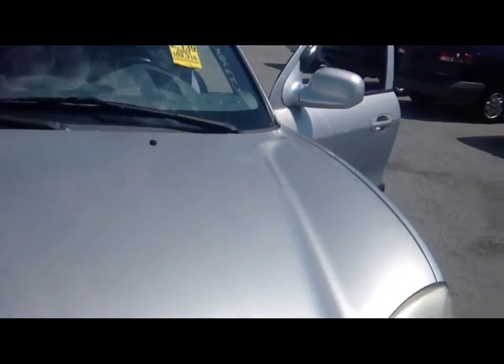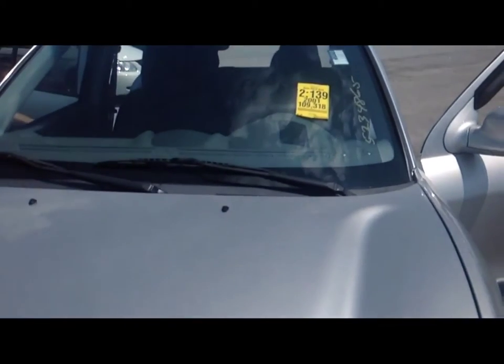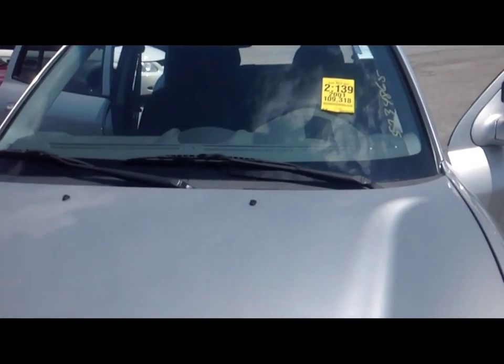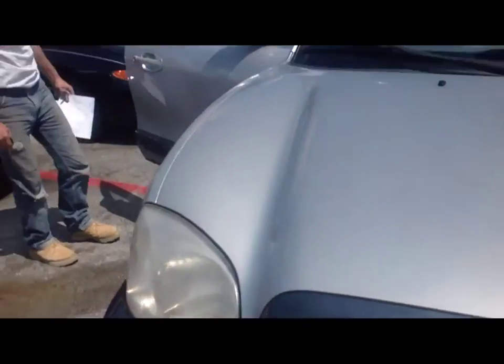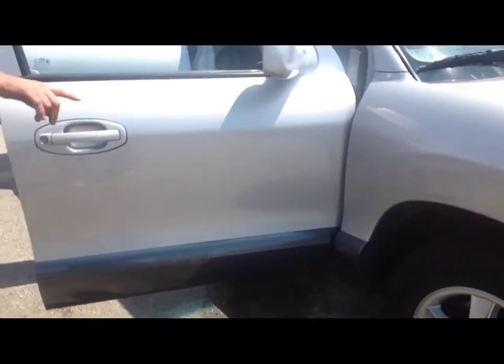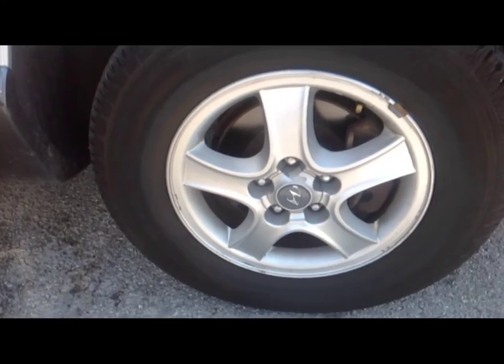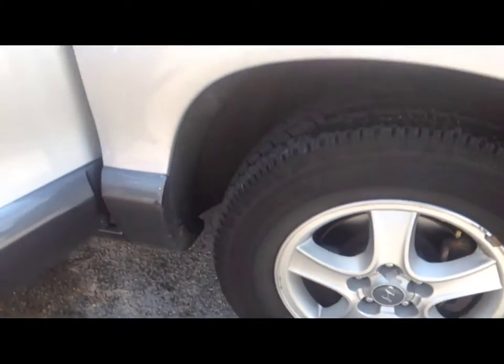Alright, we got a Hyundai Santa Fe with 109,000 miles on it. We just took it out on a test drive and it rode really nice. We're videoing it now. New tires — those look like some off-brand Dakota tires.